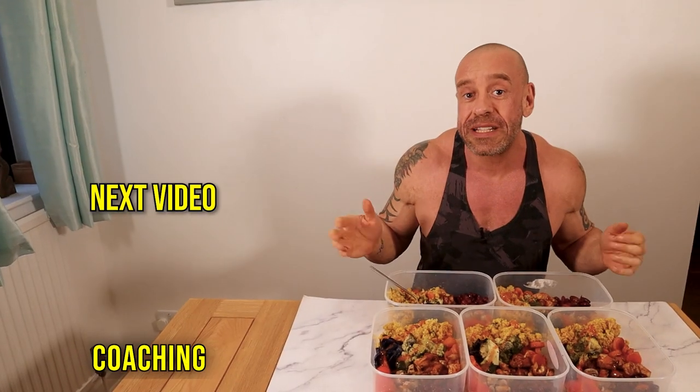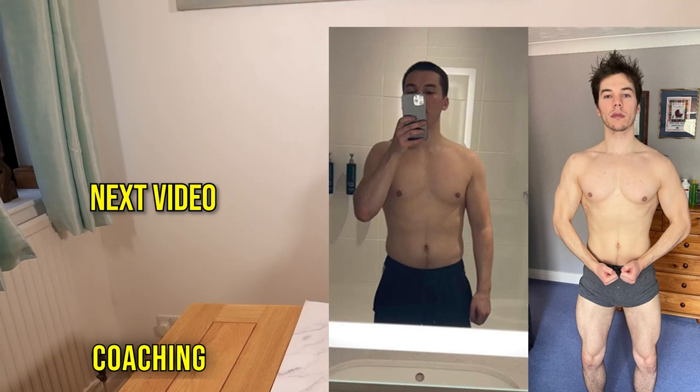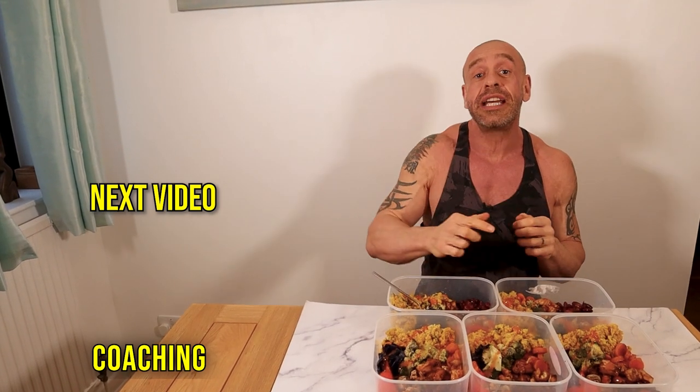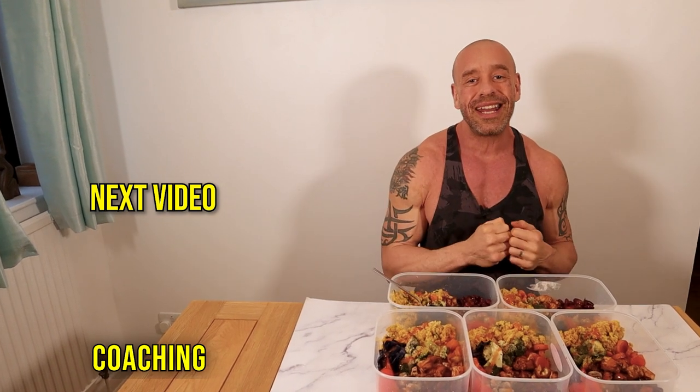Before we wrap up today, check out my awesome client Ben — he achieved this body transformation in just 4 months. If you'd like the chance to do something similar, check out our online coaching link below. Otherwise, we'll see you in the next video.